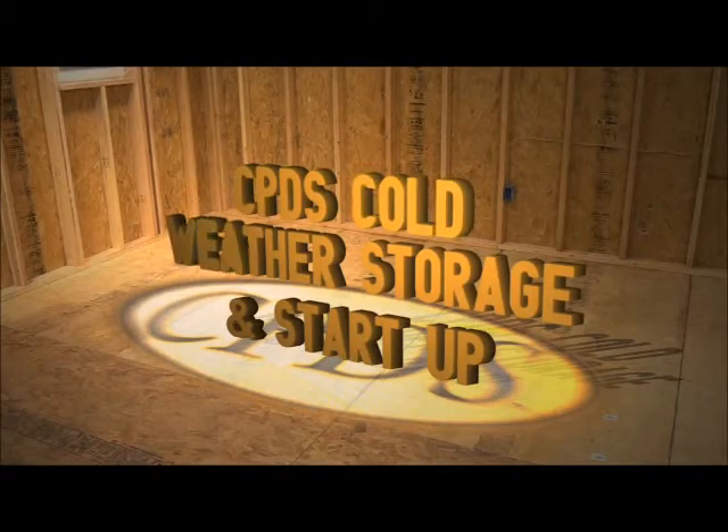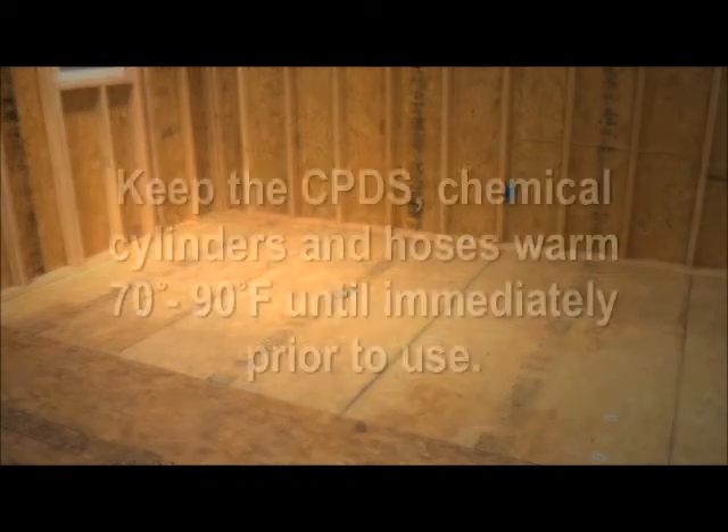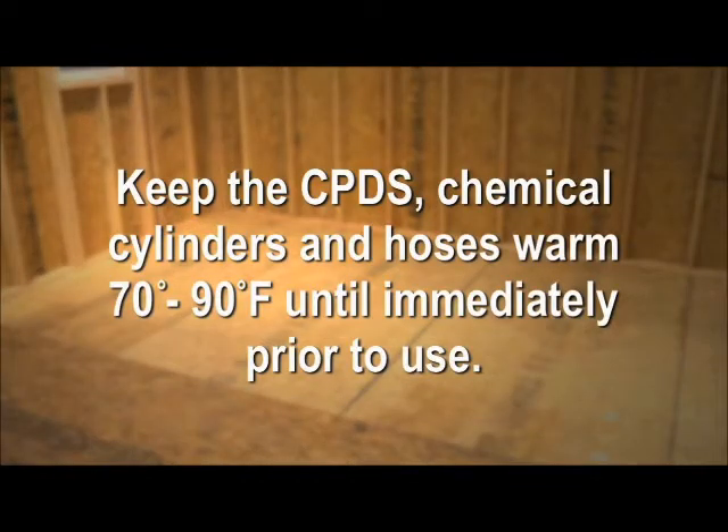If the temperature is below 50 degrees Fahrenheit, you may experience slow or no compressor start-up. This is normal. Keep the CPDS chemical cylinders and hoses warm between 70 and 90 degrees Fahrenheit until immediately prior to use.